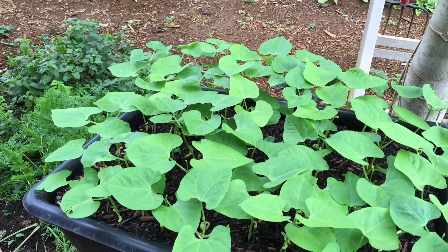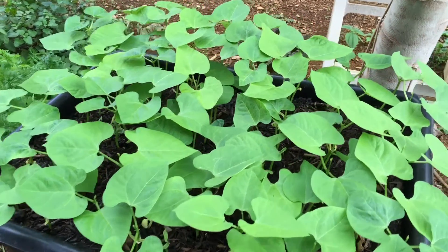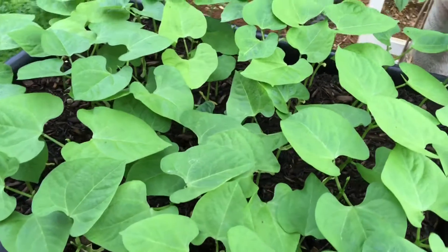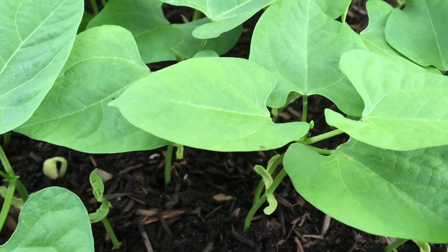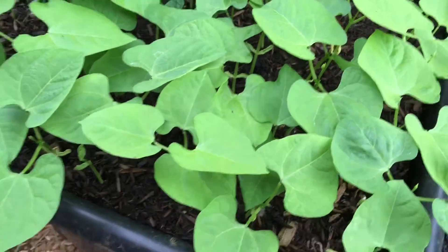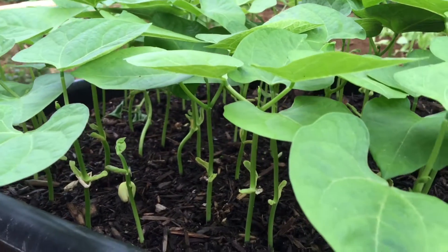Hey guys, Cheryl here. I wanted to share my pole bean plants that I planted in this tub on February 18. It is Blue Lake pole bean, and if you know me by now, I love planting beans.